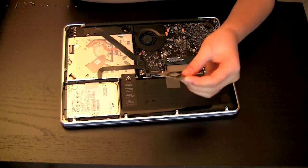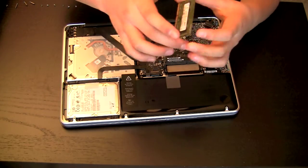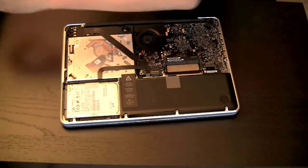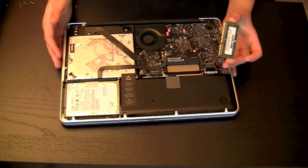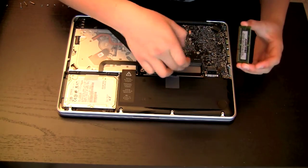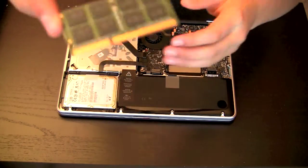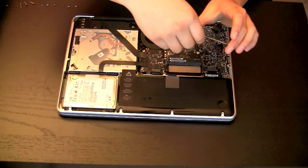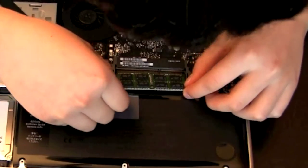Alright, I finally got that RAM out — that was extremely hard. It was just on the lower level so it was harder to get out. Now I've got it out; stick that to the side. Alright, so I've got the RAM out. Now I'll just stick the new ones in. You've just got to line it up — you can see they've got that little latch, so you've just got to line that up right.